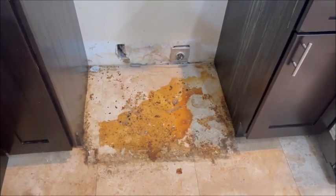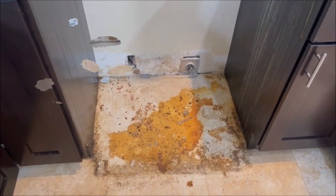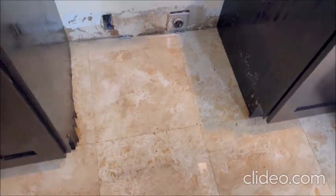Just wanted to show everybody what's underneath the stove — isn't that something? Here's what it looks like after you pressure wash it. Like brand new.